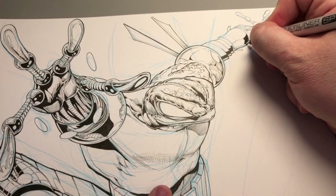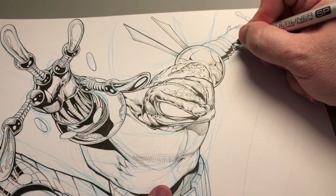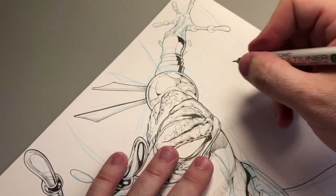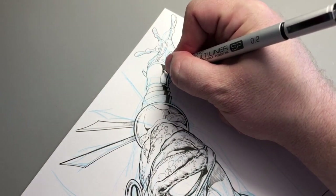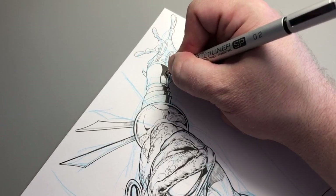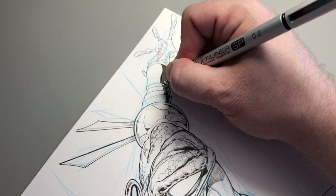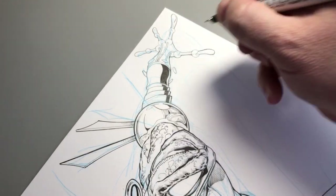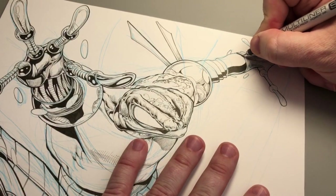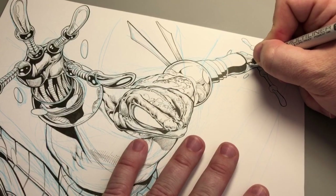When you pledge to my Indiegogo for the Cyber Frog comic book campaign, wearing one of these shirts is just like saying: I pledged, I'm a fan, and I'm waiting for the book to come out now. I want you to wear this with pride. Because this is going to be the coolest comic book this year. It totally is.